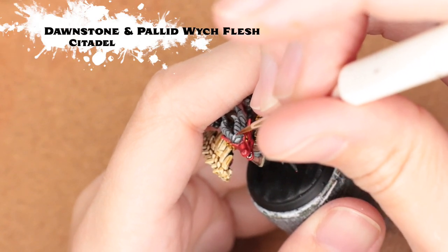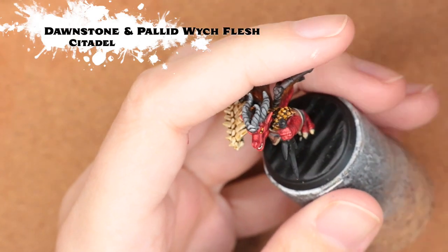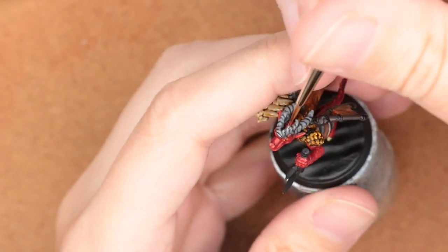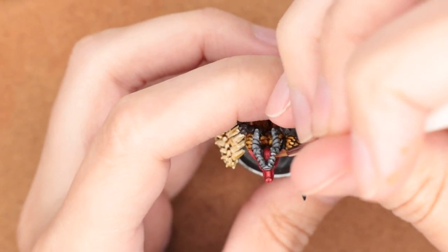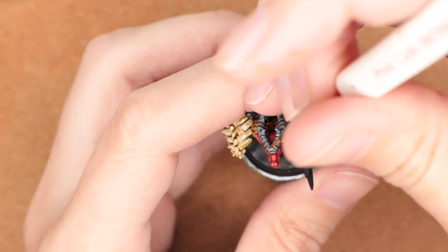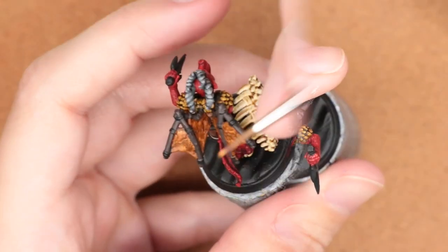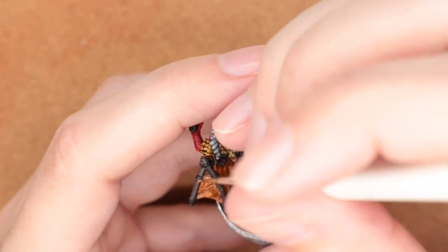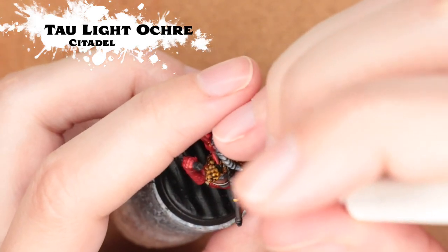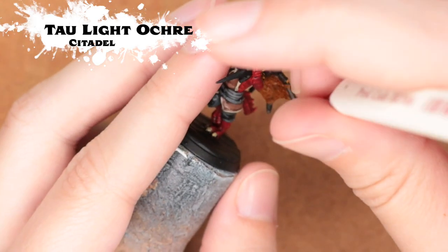To bring out a little more detail and make these horns really pop, I'm using Pallid Witch Flesh mixed in with Dawnstone. These horns are really cool — I like how Hero Forge has options to combine multiple different horns so you can get a unique look for any of your horned kobolds, dragons, demons, whatever you like.